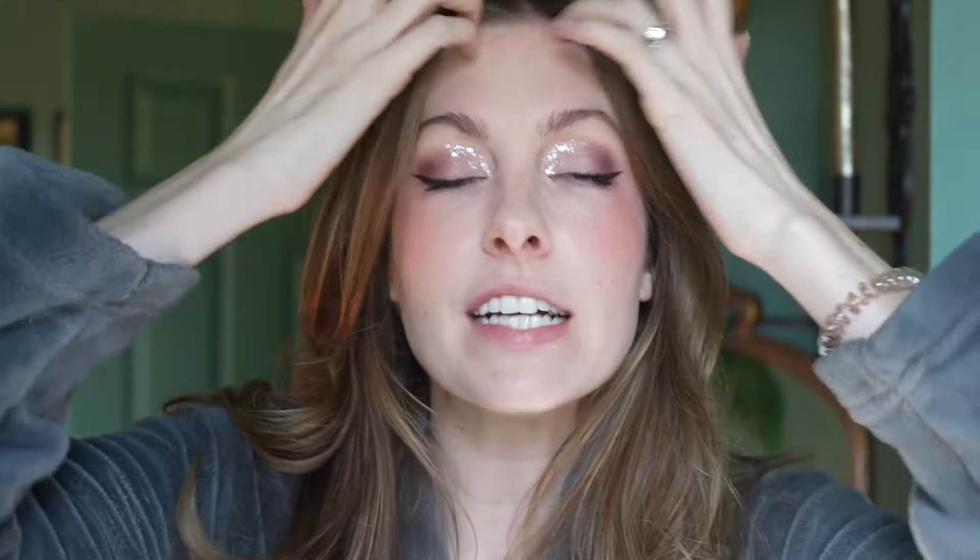That is it. I'm going to go enjoy my day and I'll come back and we will get unready together. Before I go, I wanted to show you what this looks like in natural lighting — we want the skin to look like skin, and then my eyes are a little more dramatic. See you guys later.